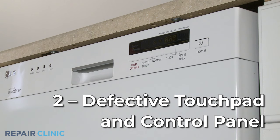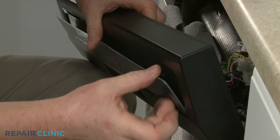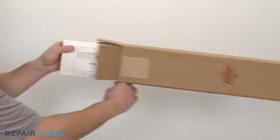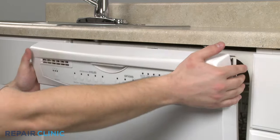If the dishwasher control panel display is illuminated but some of the buttons don't respond correctly, the touchpad or control panel are likely defective, which could be indicated by a blinking light. You may be able to replace just the touchpad if available from the manufacturer, but for some models a new touchpad and control panel will need to be installed as an assembly.